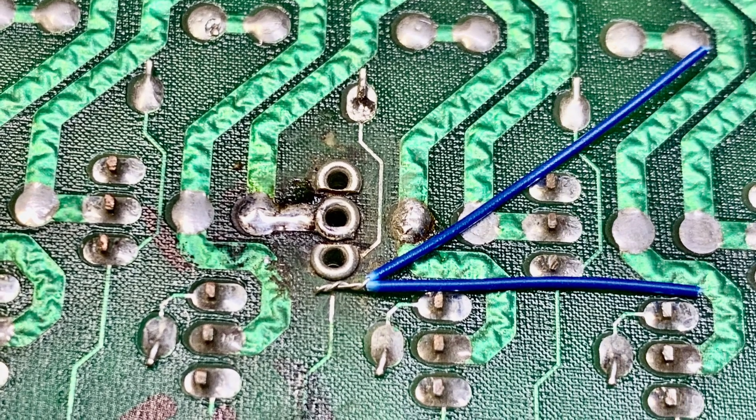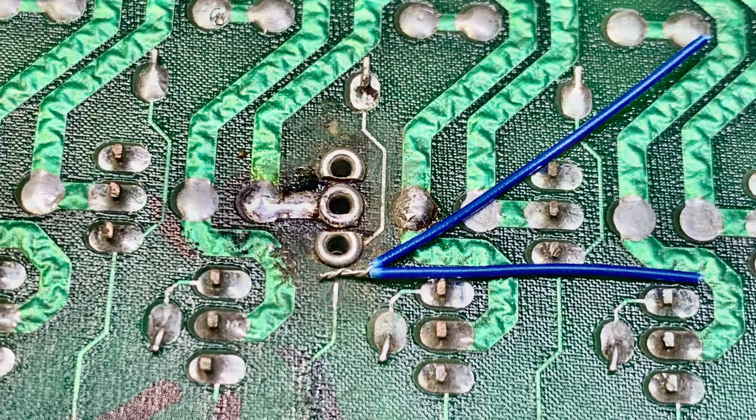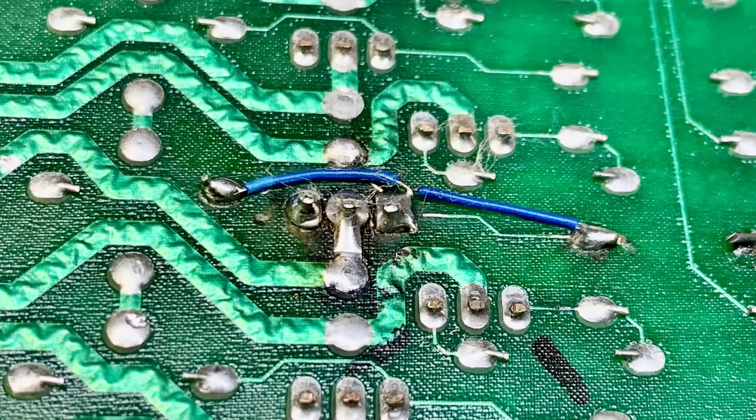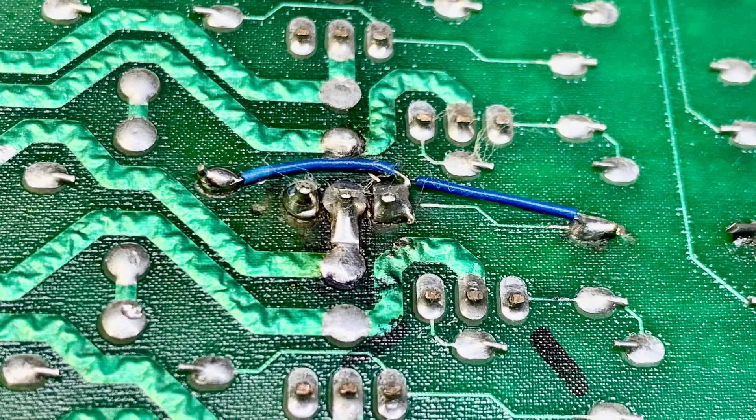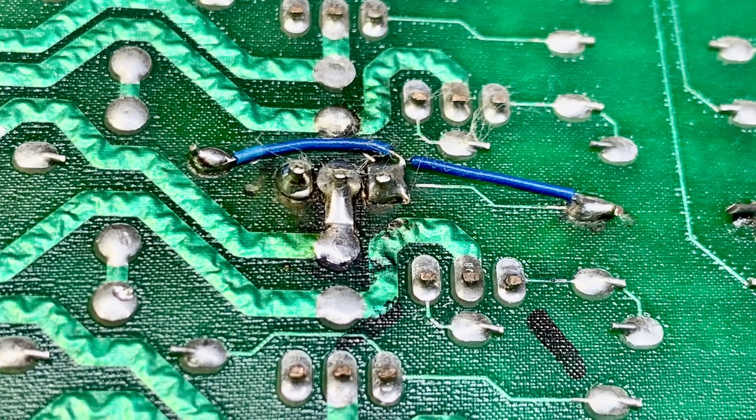Here you can also see my trick for connecting two wires to a single point. With one wire each connected to the current limiting resistor and the drain ceramic capacitor, this board is ready for test.